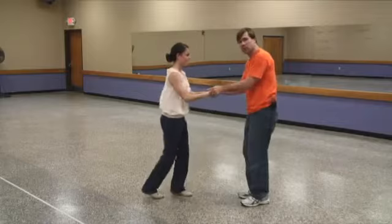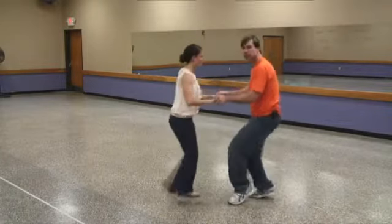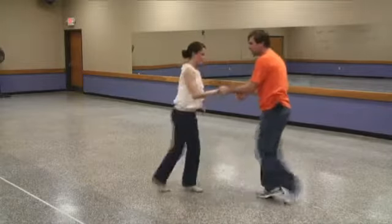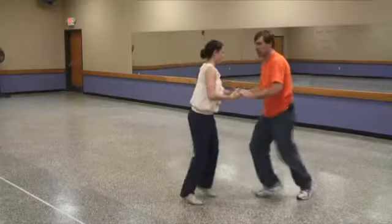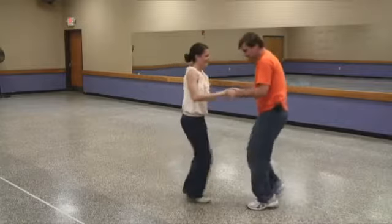We can also go with the triple step rhythm — triple step, triple step, rock step. Triple step, triple step, rock step. Then you would just do all your basics out of that. The nice thing about keeping the hands nice and calm is she knows when you're leading something. If you move them all around, she has no idea when you're going to do something. So nice and calm.